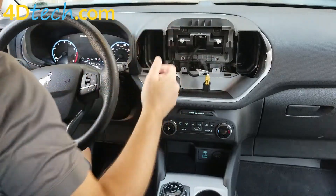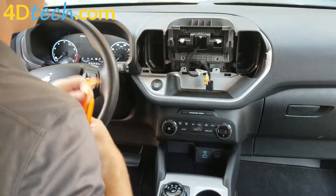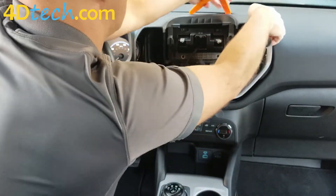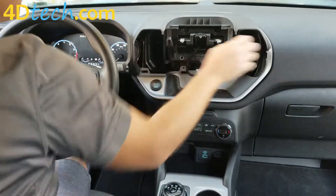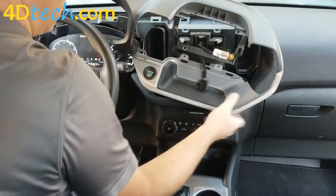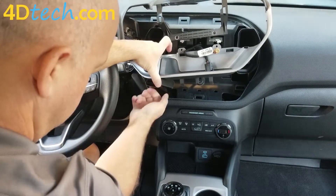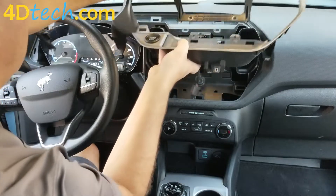With the six screws removed that were holding in this upper panel, next we need to remove the upper panel. Just be careful of some thin spots in the panel so you don't stress those spots removing it. Slide this panel out. On the back side of the start switch there's a clip — the release is on the top side. Push that with your finger and unplug it. And we'll set this aside.